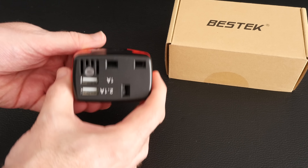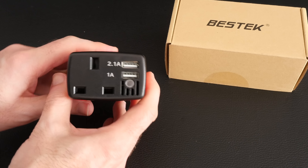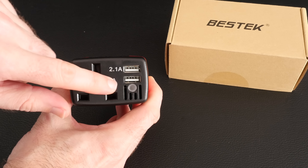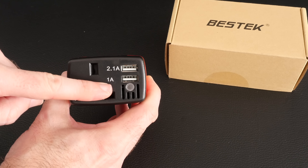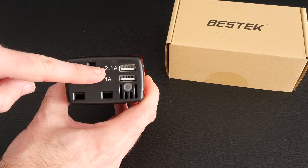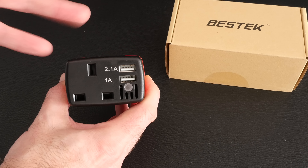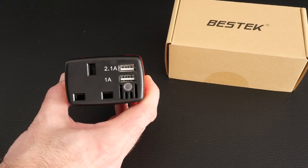On the front face here we've got access to a 3-pin UK plug and two USB outputs. One of them has got a 1 amp output and one of them has got a 2.1 amp output, for charging devices quicker or for devices that need that higher rated output.